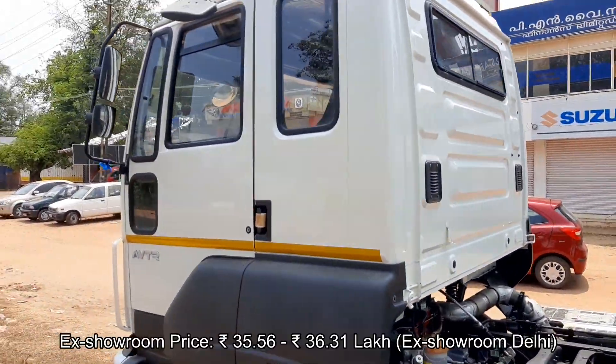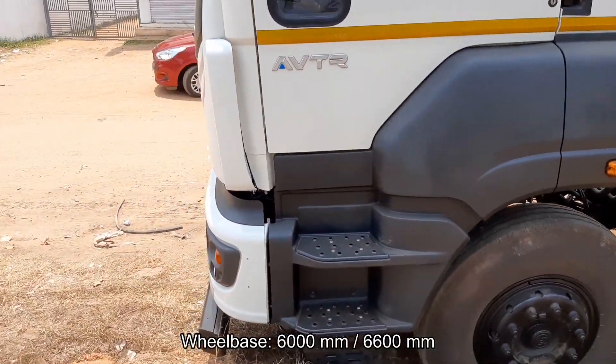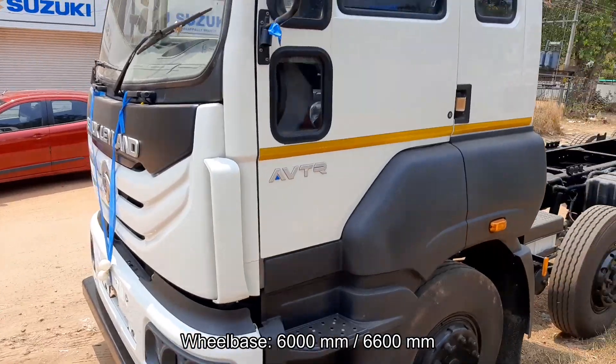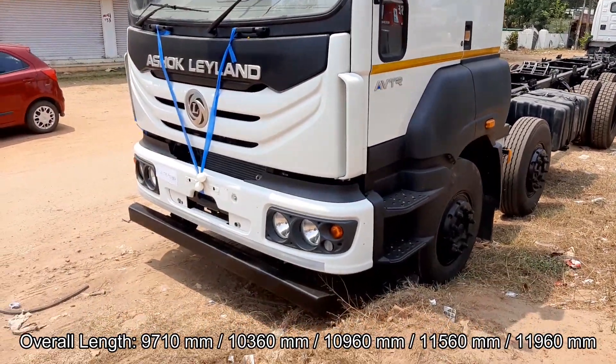Front suspension is semi-elliptic multi-leaf; parabolic springs suspension is optional. Rear suspension is non-reactive suspension, with slipper-ended suspension as an option. Braking duties are handled by full-air dual line brakes with ABS and auto exhaust brake.